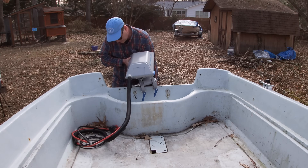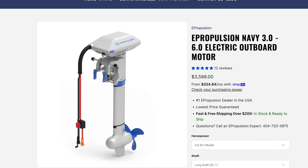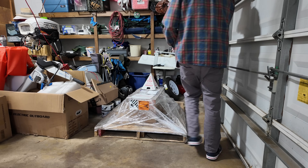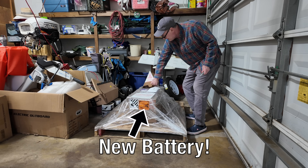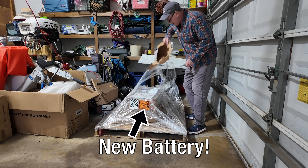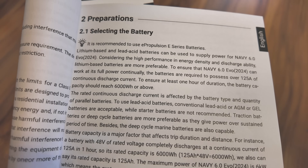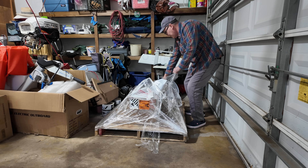In this video we're going to look at some battery options for the e-Propulsion Navy 6.0 electric outboard motor. I'm going to talk about the one that I chose and why, because it's not going to be the right choice for everybody, but it might be the right choice for you if you're shopping for something like this.